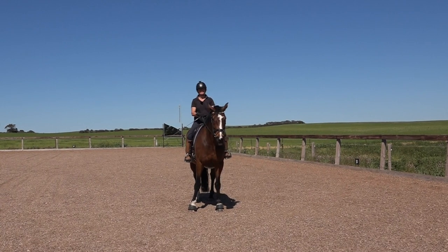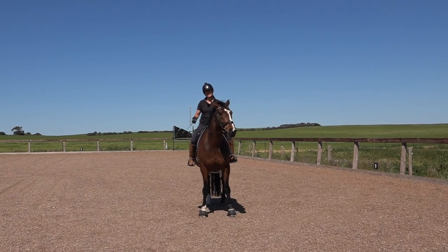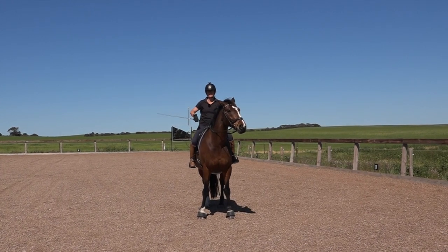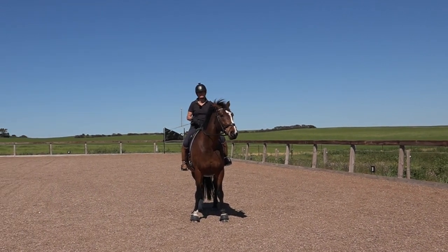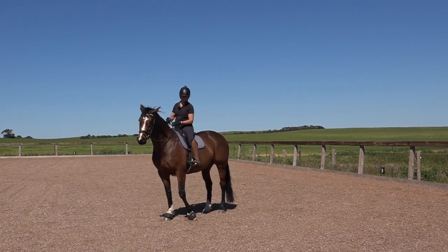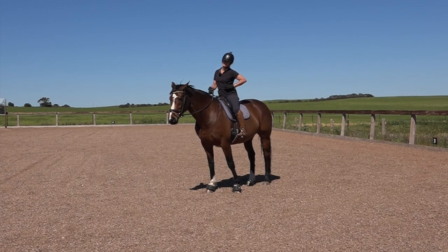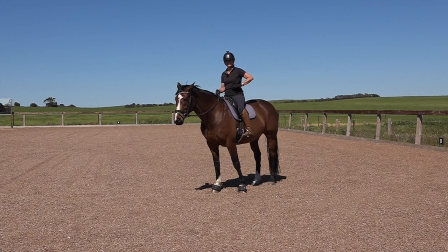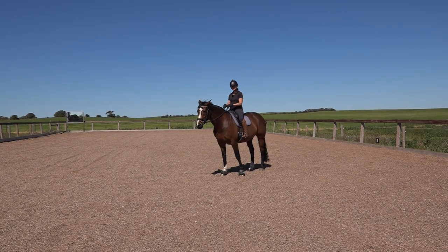Outside leg - the bottom half of your leg is there to catch the outside of the horse if he falls out. Your thigh is there to help the shoulder around; I do use my thigh to help my horse's shoulder come around. Inside leg is there to help the horse bend around, and if he's falling in, to remind him to move over and give me some bend. It also keeps the hind leg coming in underneath the horse.